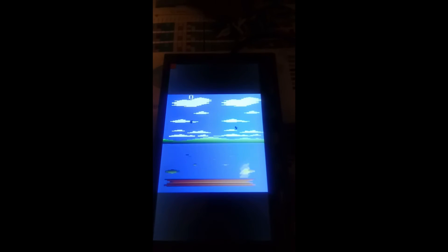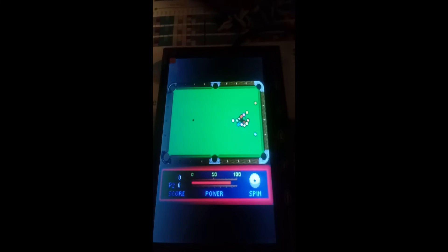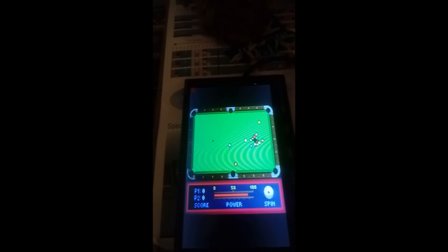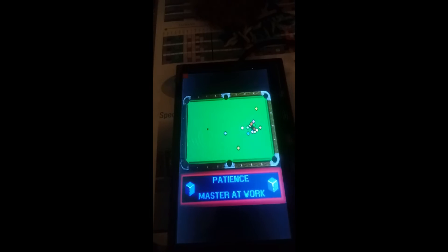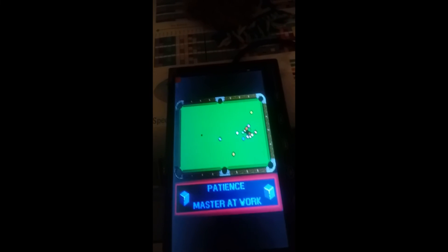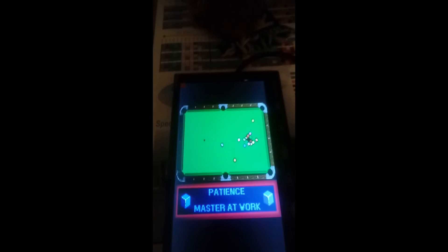And there you go. If I put this in screensaver mode — I know what it looks like — but anyways, this is the monitor I'm going to be using for the arcade that I'm currently building. You can get it off of eBay. Give this video a like and subscribe.